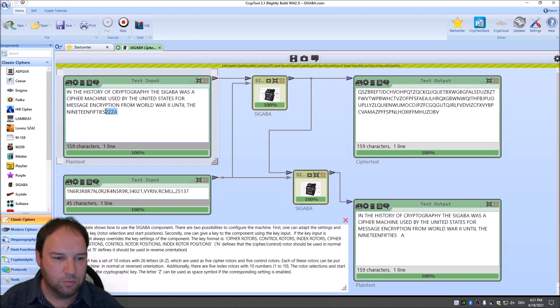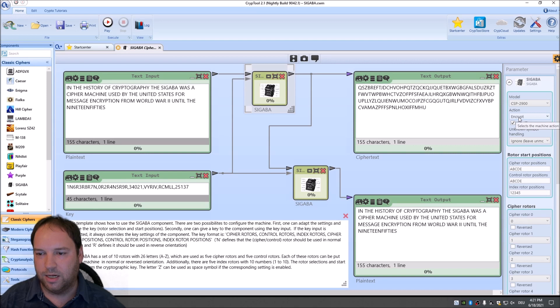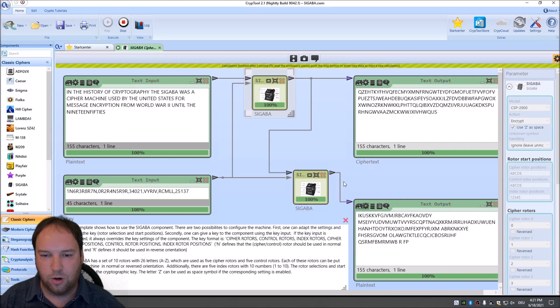This component implements not just one Sigaba model but two: the CSP 889 and the later model CSP 2900. Switching the encryption component to CSP 2900 while the decryption component remains at CSP 889 means decryption fails. You have to set both components to the same model for decryption to work correctly.